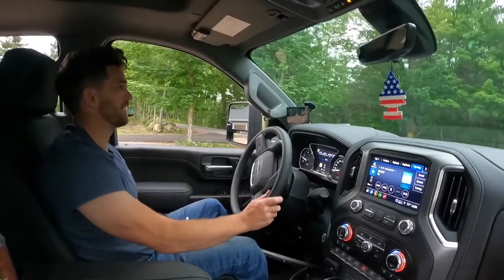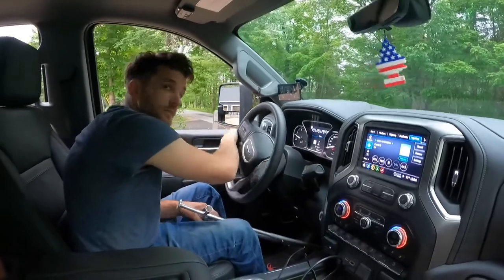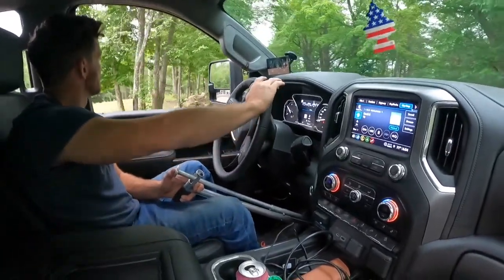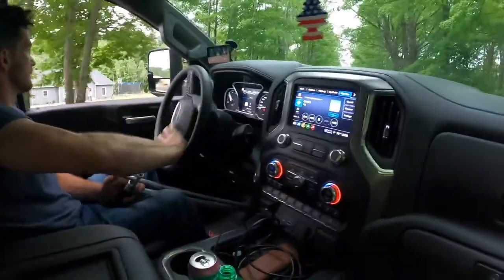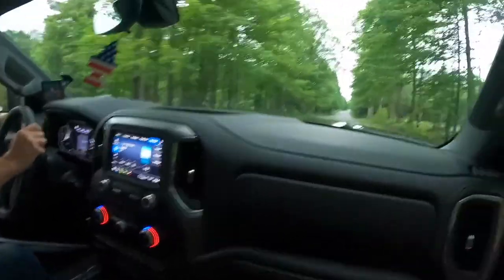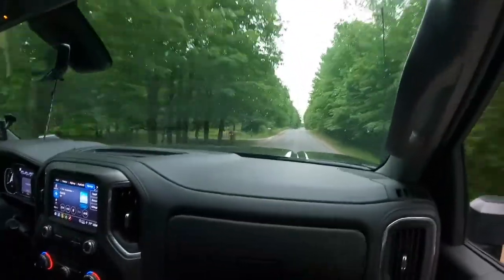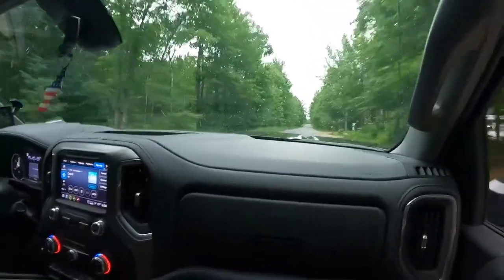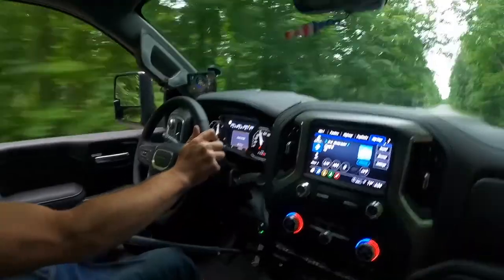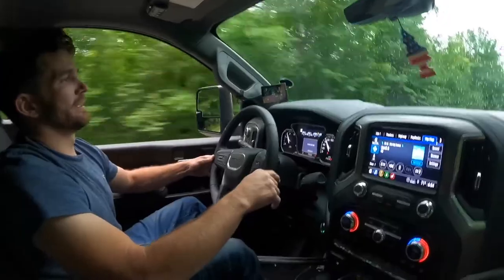You can tell right there just by barely touching it. Yeah, good. Yeah, way past it. And I think I still got to do a transmission re-learn on it.